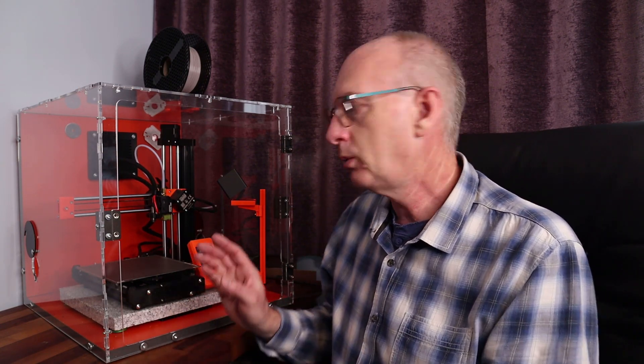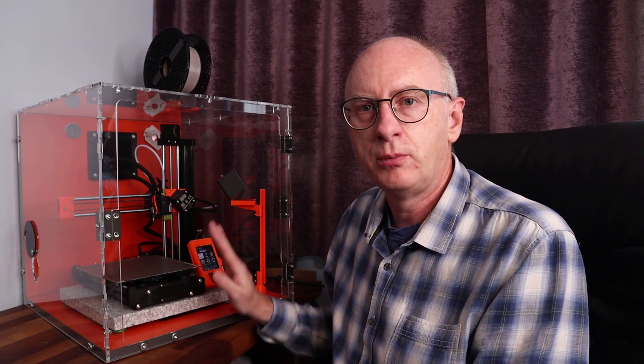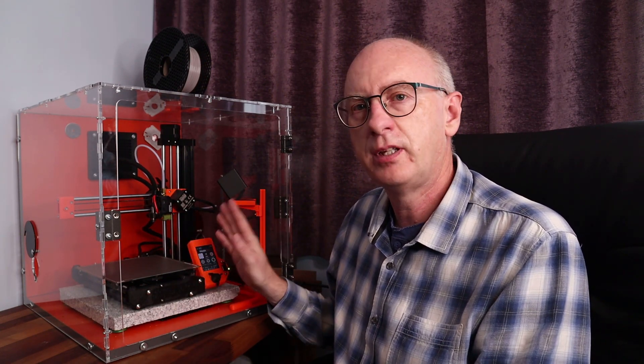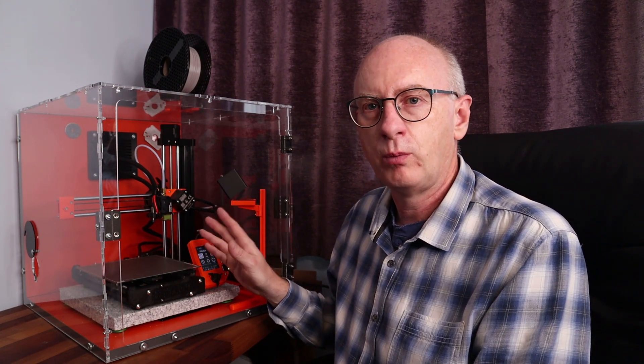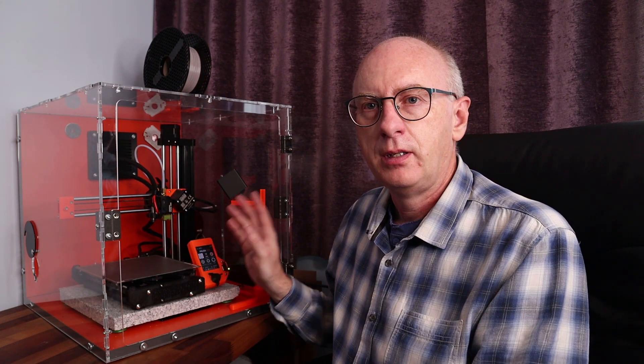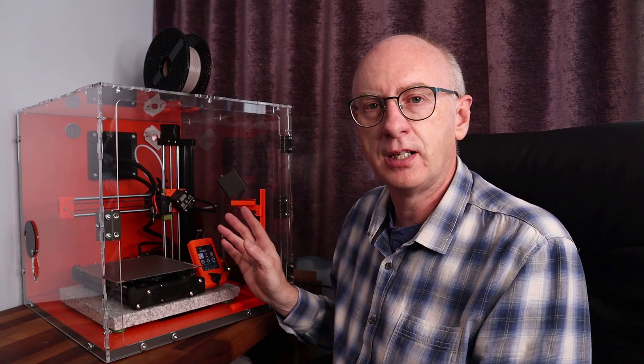Hi, welcome to another video. It's been a few weeks since my last one. I thought I'd just do a quick one here. I've got a Toukari case for my Mini. The one thing I've always had an issue with is the webcam — where do I put the webcam? And I've had this issue in other enclosures that are mainly Plexiglas.